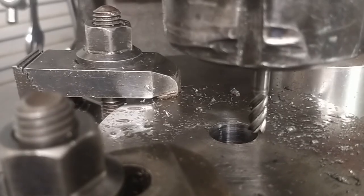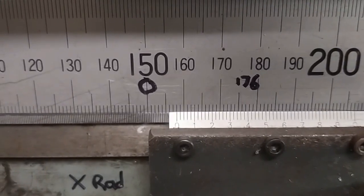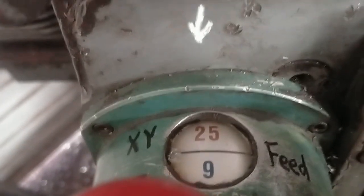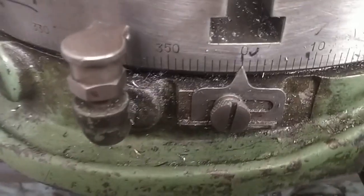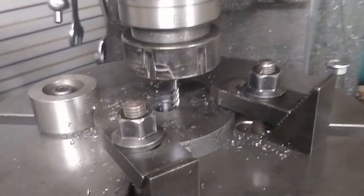1800 RPM, 6mm cutter, 8mm radius, 16mm pitch, 9mm per minute. Zero degrees, zero minutes. Locked. It's going to get loud soon.